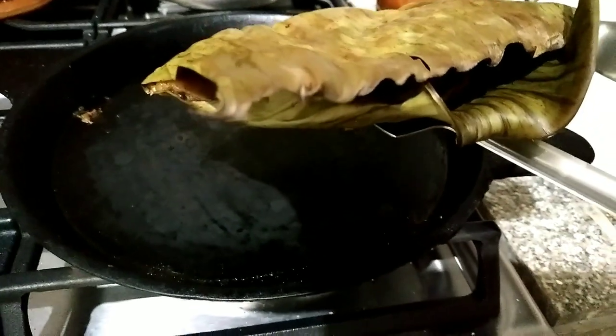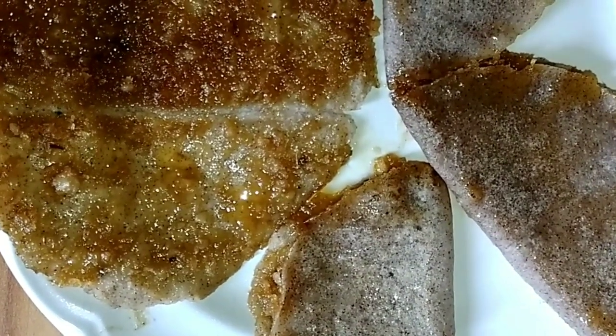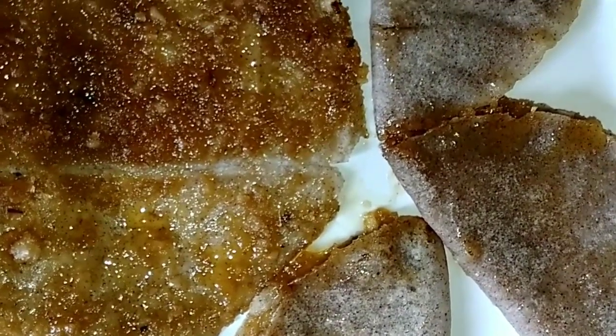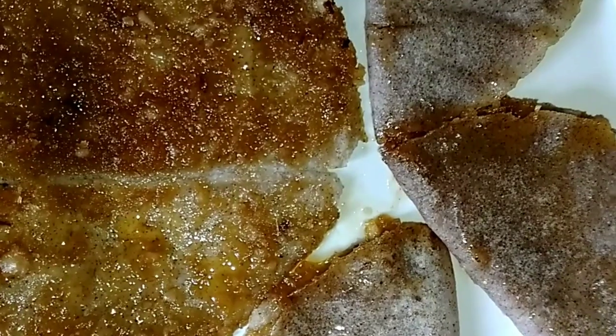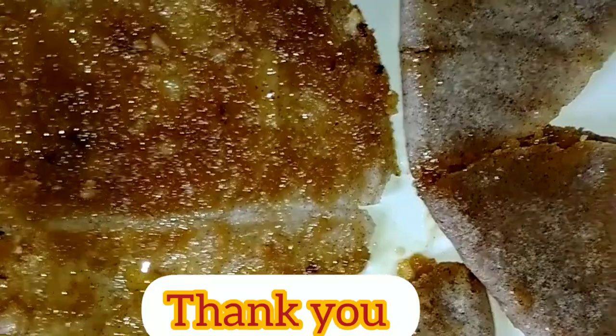Put ghee and serve it. The traditional Odu Genesale is ready to serve. You can serve this with ghee. It's a very delicious, tasty traditional item. Please try it at home and enjoy the Odu Genesale traditional recipe. Thank you friends.